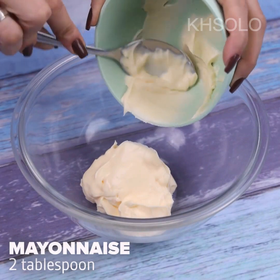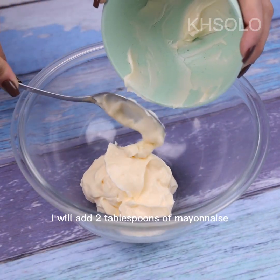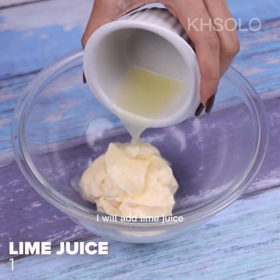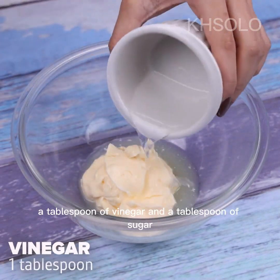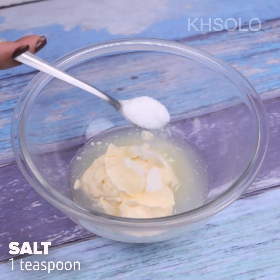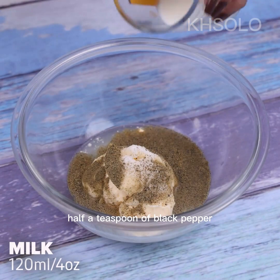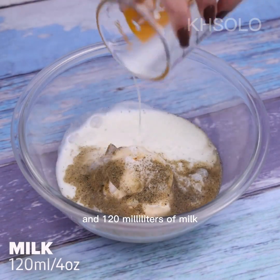In a container, I will add two tablespoons of mayonnaise, lime juice, a tablespoon of vinegar, and a tablespoon of sugar. Then I will add a teaspoon of salt, half a teaspoon of black pepper, and 120 milliliters of milk.